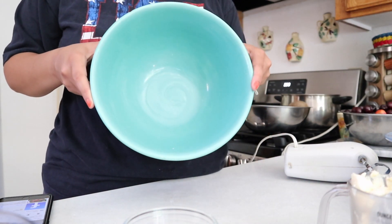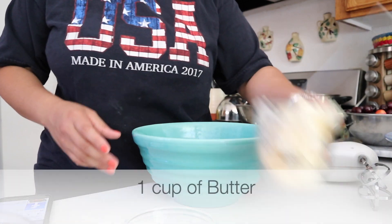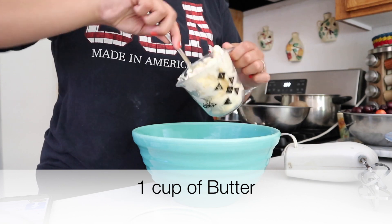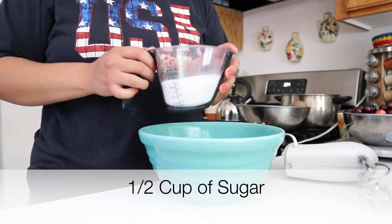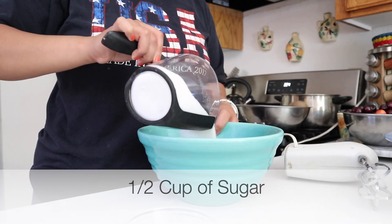Alright guys, you're gonna need a bowl — it can be any type of bowl. I'm gonna be using one cup of butter, and it could be sticks or it can be the kind from the tub. Then you're gonna need half a cup of sugar.